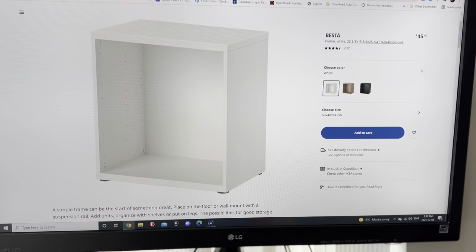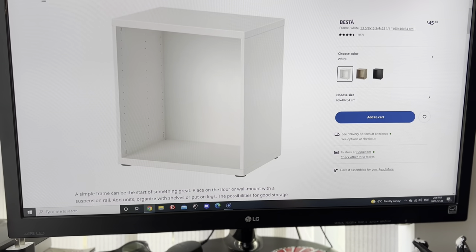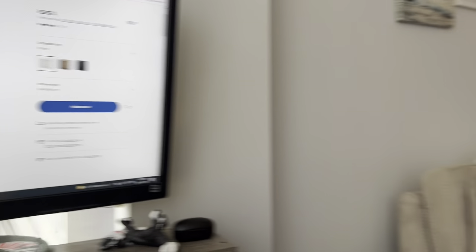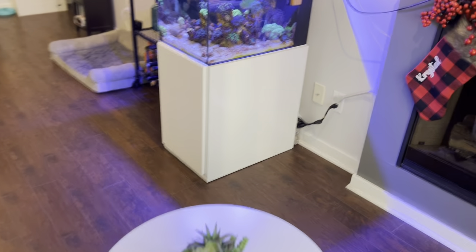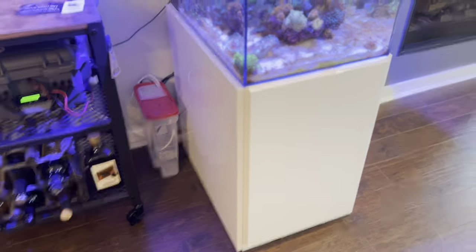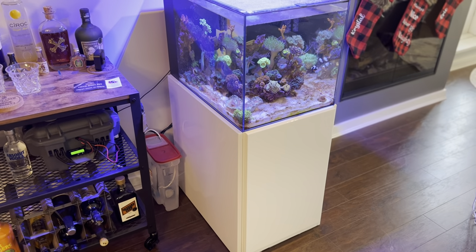It comes with feet, but I opted for little foam pads underneath. I'm not sure that was the best option for leveling — I probably wouldn't do that again. But overall it's a pretty damn good look, under $200, and this is the second time I've done it. Super happy with it, thanks guys!